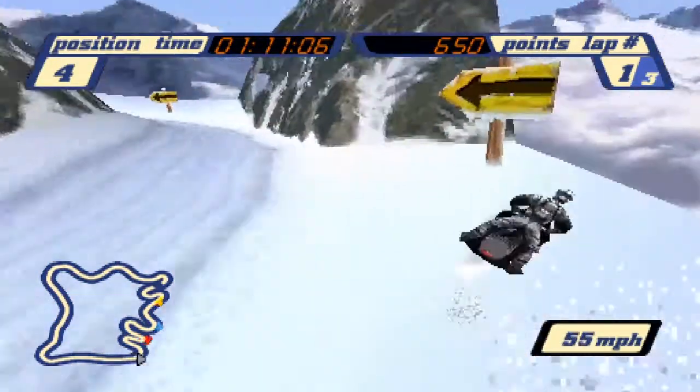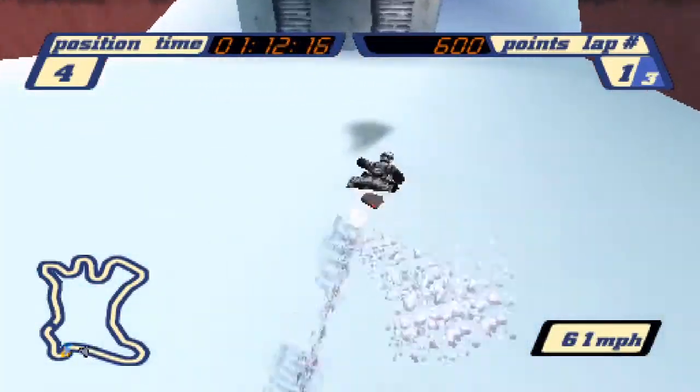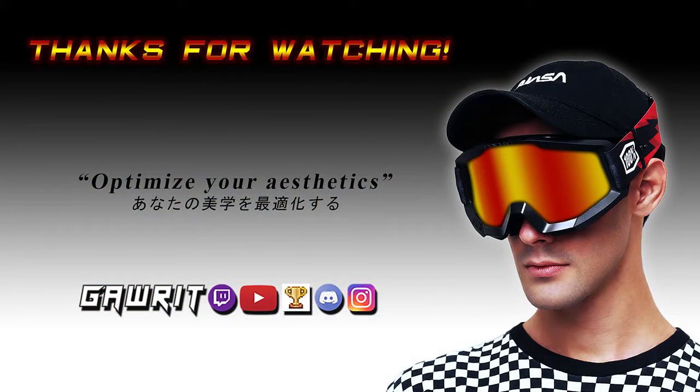That's going to be all for this video. There are so many more good examples of places to use snaking that I didn't show in the video — I just wanted to get the concept across clearly so you guys can go find them all yourself. Thanks for watching and I'll see you guys on the slopes. Peace.